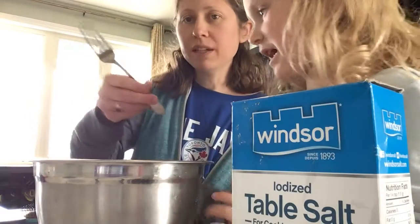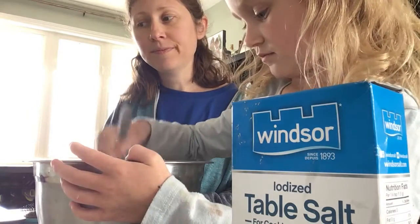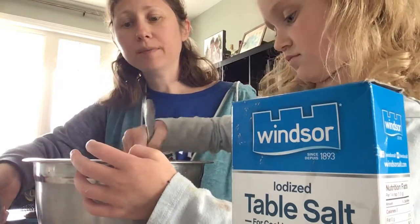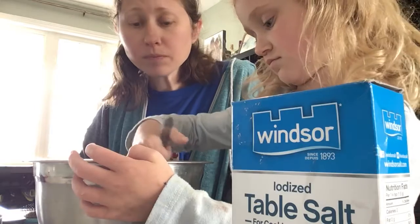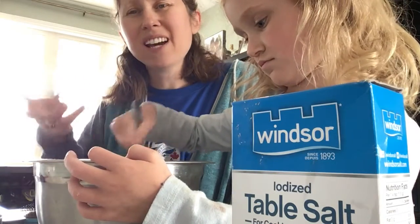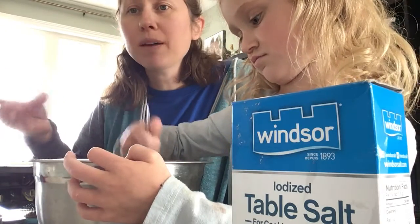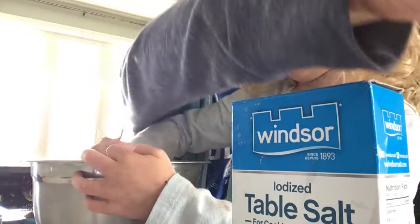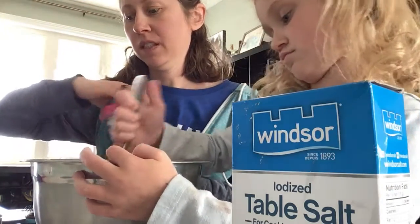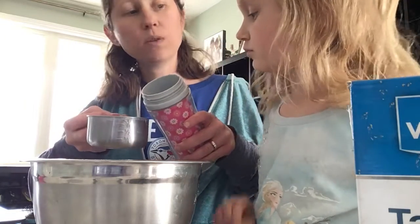So now you're gonna mix those things together the best you can, and then you're gonna slowly start to add your water in, just a little bit at a time. Salt dough is very forgiving — if it's too sticky, add a little bit more flour; if it's too dry, add a little bit more water. This is just water in a water bottle. So we're gonna slowly add it in, making it three quarters of a cup.